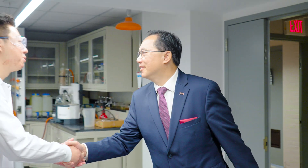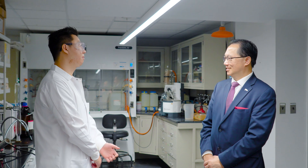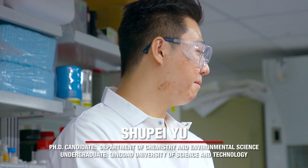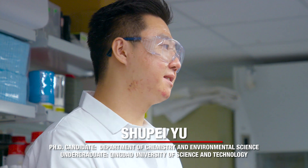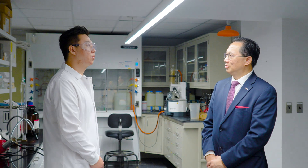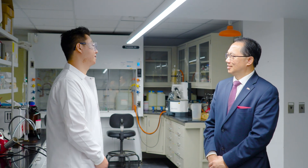Hello, I'm President Lin. I'm Xu Pei-Yui. Nice to meet you. Tell me about this lab and about yourself. This lab is a biophotonics and bioimaging lab. My name is Xu Pei-Yui. I'm a fourth-year PhD student in the Department of Chemistry and Environmental Science. Let me introduce some lab equipment, some experiments, and also the high school researchers who are working here this summer.